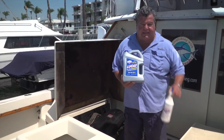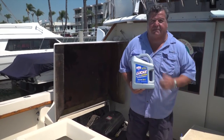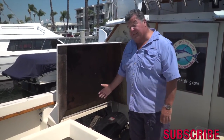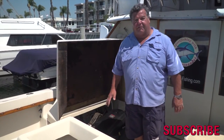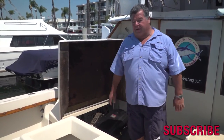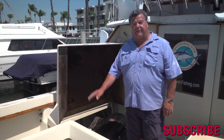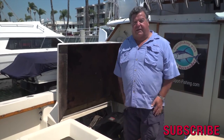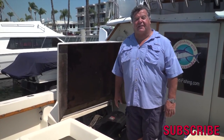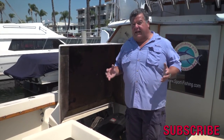If you haven't tried using Lucas oil in your boat, I really recommend it — it's working really great for me. Don't forget to add the stabilizer. I'm not one to just talk about brands and products I haven't tried, and I've been using this for two years now. My boat runs better than ever — there isn't all that smoke, it doesn't burn the oil, I'm saving money on oil, and I'm saving money on fuel.